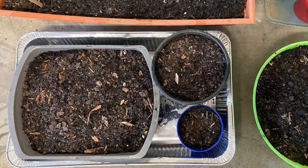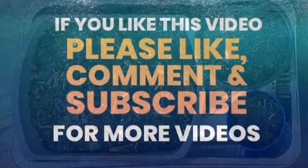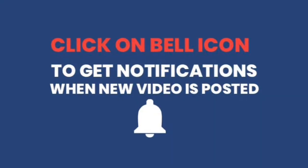Hope this video is helpful. If you like this video, please like, comment, and subscribe to my YouTube channel. Happy gardening!